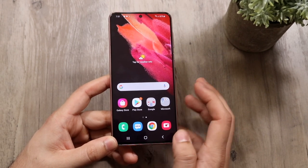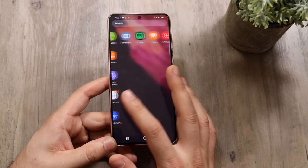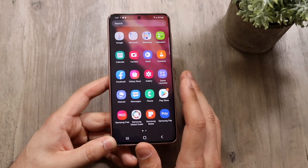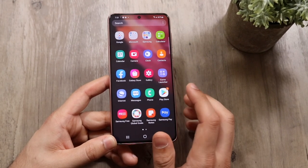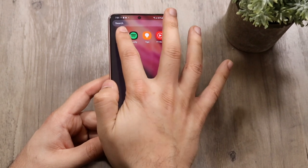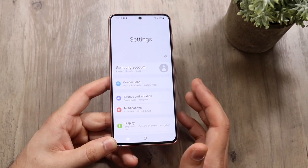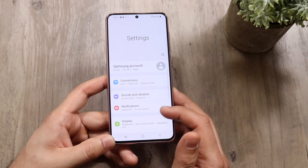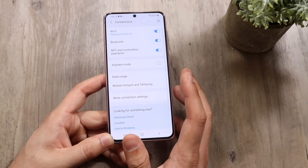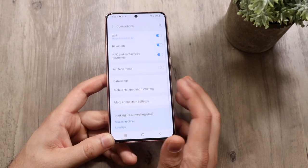To get into our app panel, swipe up and you'll come into all your apps on the device. If you sign into your Google account there'll be more. We want to make our way to settings — the settings icon looks just like this. Within Connections you'll find your Wi-Fi connections, Bluetooth connections, different parameters like that. You can also see your data usage, put your phone in airplane mode, and modify more connection settings.